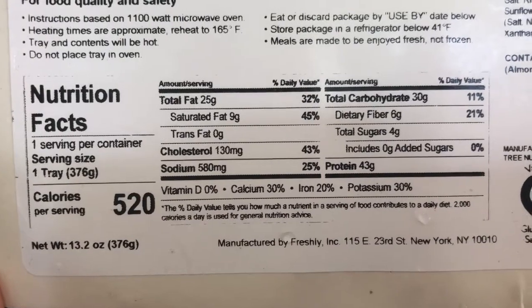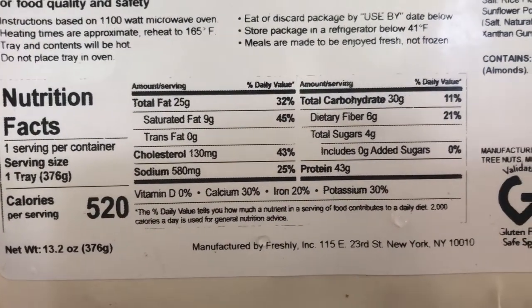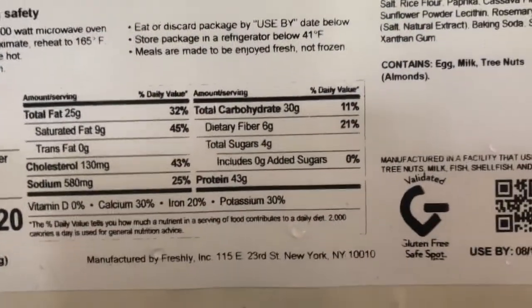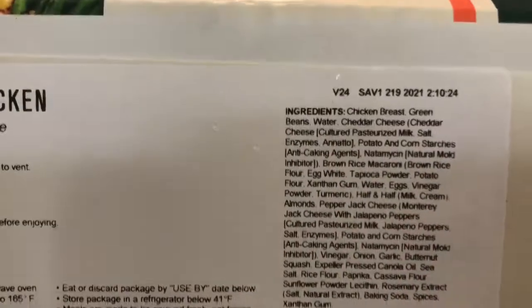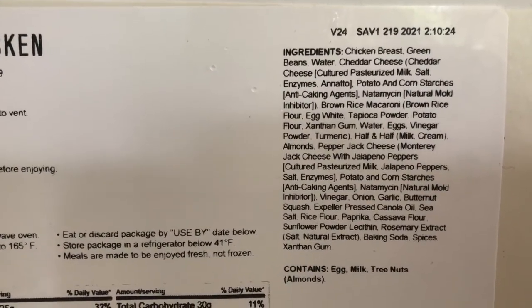This one is about 376 grams and 520 calories. You can see the sodium, fat, carbs, protein, and so on. And then there's a long ingredient list along with allergy information.